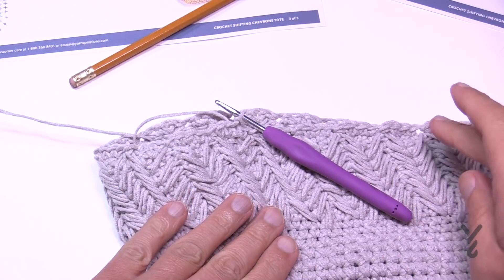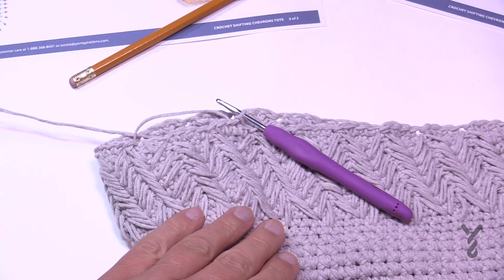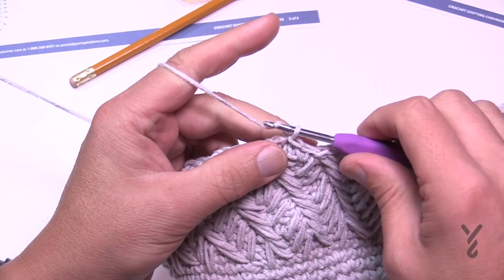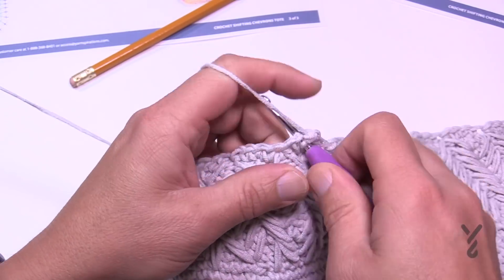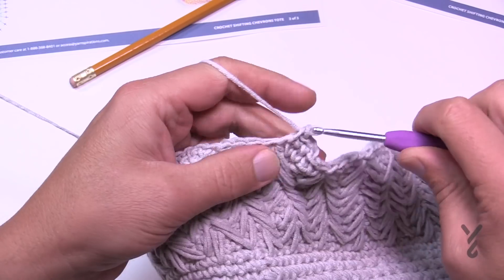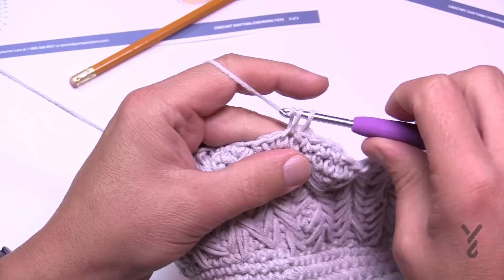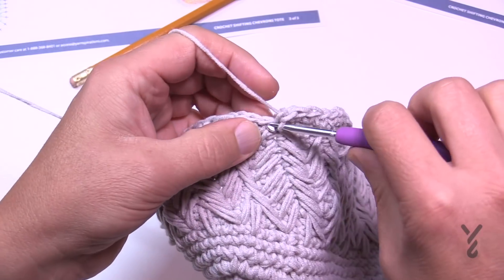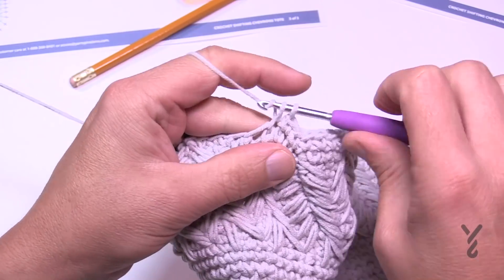I've now completed a total of eight rounds — rows one through four done twice. We're moving on to the next three rounds as per the pattern: just chain up one and put one single crochet in each stitch all the way around. Do all three rounds then meet me back here, and we'll do the increase. Remember the increase changes as you get higher up in the bag.